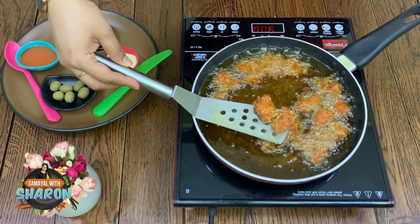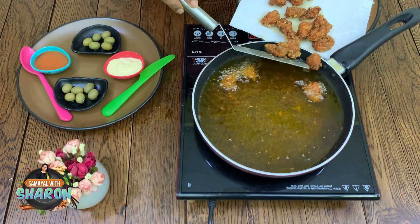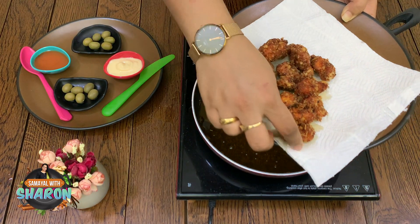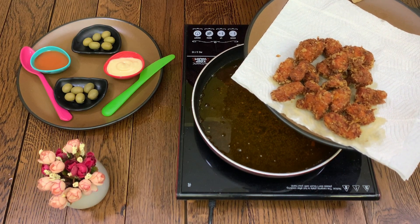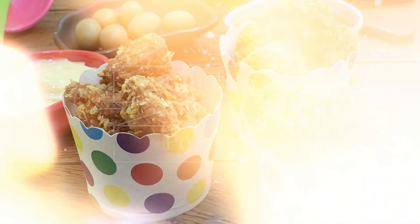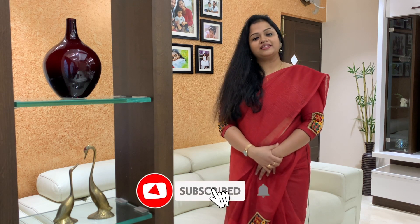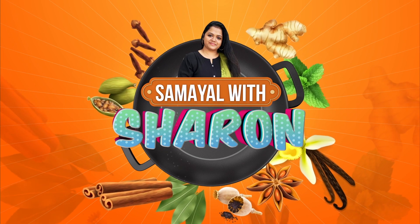Now it's ready. Let's place the fried chicken in a serving bowl with mayo and sauce. Look how beautifully the chicken turned out. This is a well-known dish you can enjoy as a snack. I'll see you next time.